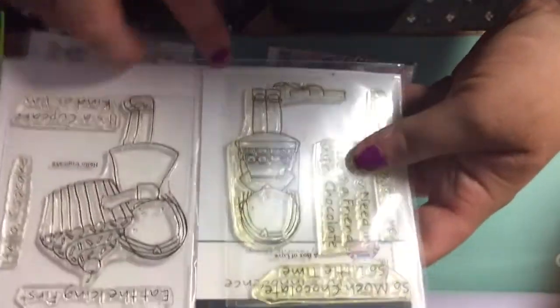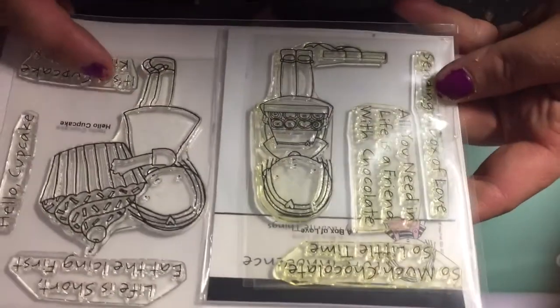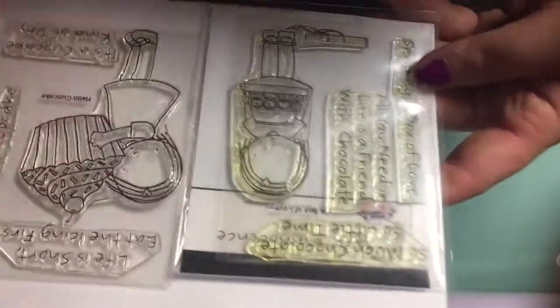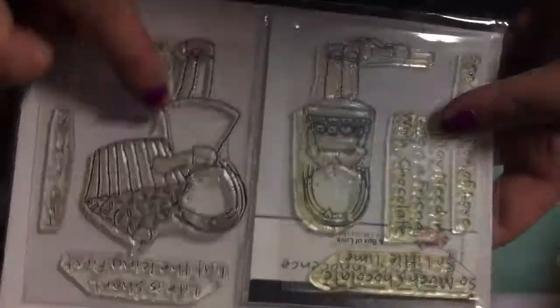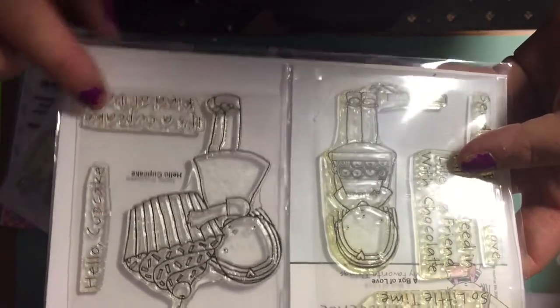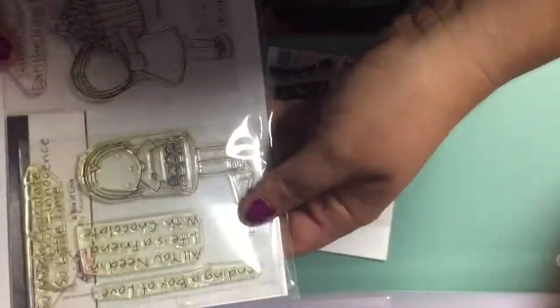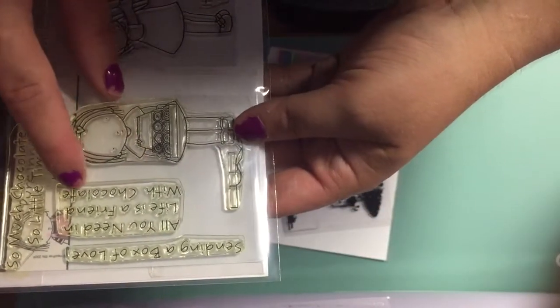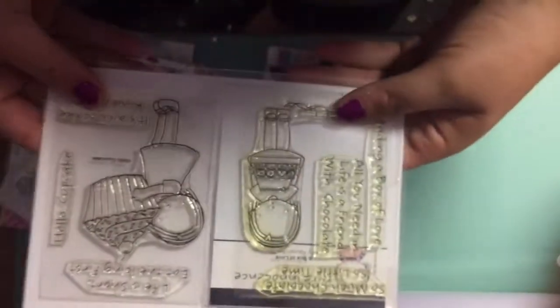I'm adding these two sets in as well — both are by MFT. This one's called Hello Cupcake and this one's called Box of Love. Hello Cupcake says 'Life's Short, Eat the Icing First' with a little girl holding a cupcake, 'It's a Cupcake Kind of Day,' and 'Hello Cupcake.' Box of Love says 'So Much Chocolate, So Little Time,' 'Sending a Box of Love,' 'All You Need in Life is Friends,' 'Life is a Friend with Chocolate,' and there's a little girl holding a box of chocolates.